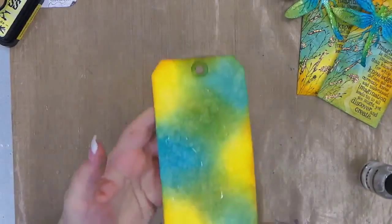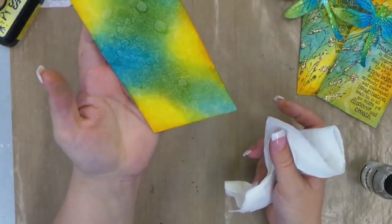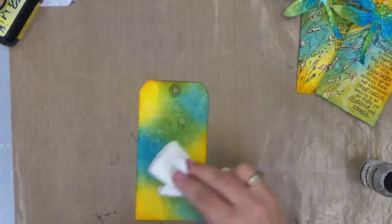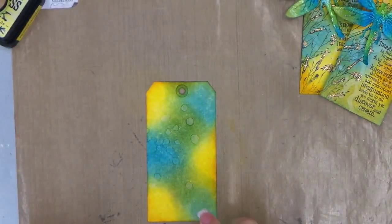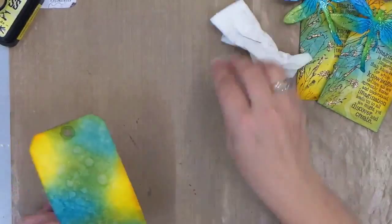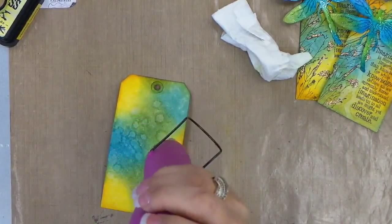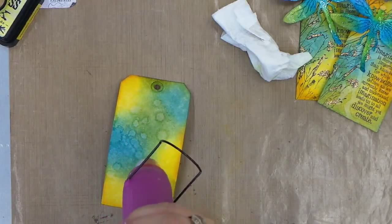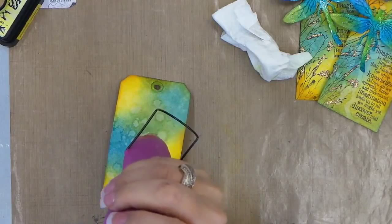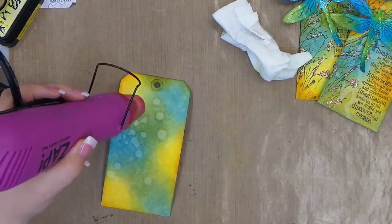Go ahead and let that set up. You can really see the water start to wick away the ink, and if you tilt it a little bit you'll get a little bit of a dripping pattern. And then when you like it, you just give it a little dab. We'll do just a couple of spritzes. I think that looks pretty good — we'll just let that dry and hit it with a heat tool.